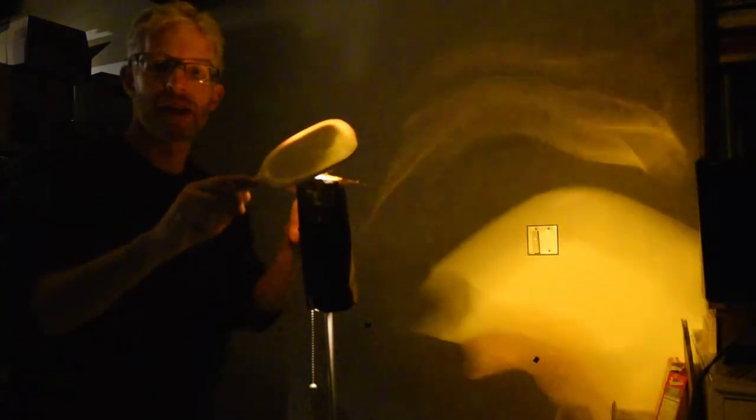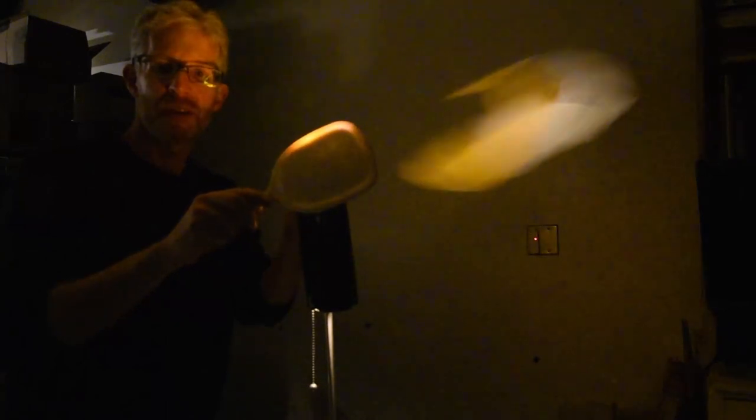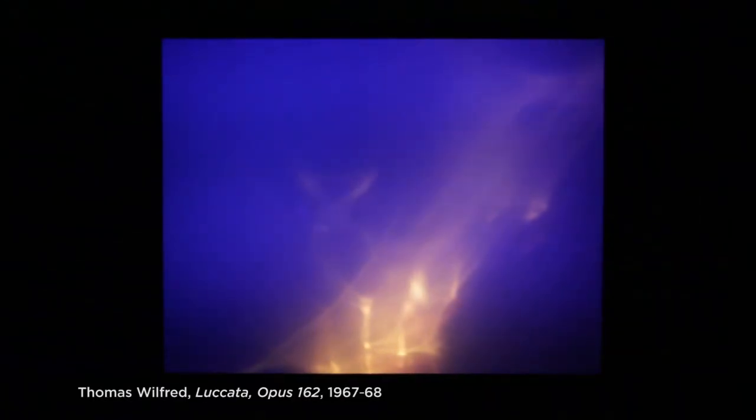He used different quality of reflective materials. And of course he used color, so just by putting some color — this is amber — on top of the light, I'm now projecting amber. One of the things that Wolfrid did was that he would move the color. In this case, it's just the difference between no color and white. So Wolfrid developed this entire vocabulary, but at its most basic level, he's just taking a filament and something reflective, and projecting the beauty of a filament onto a surface.